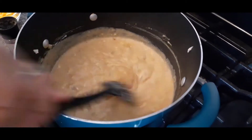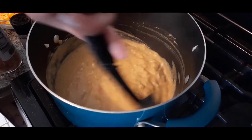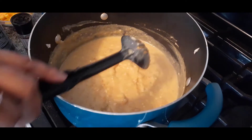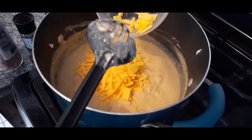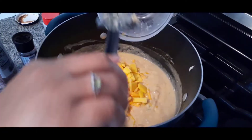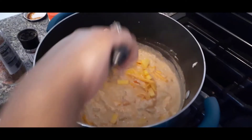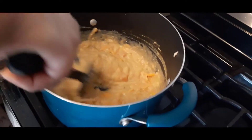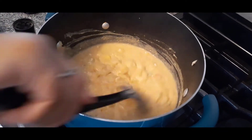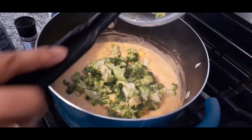As you can see, it looks very creamy. There may be a couple of little lumps of cream cheese, but as you keep stirring and simmering, it will break up. Next we're going to go ahead and add in our vegan cheese — these are the pieces of the sharp mature cheddar. Add that in and give it a nice stir, making sure everything is combined. It's okay if the cheese isn't completely melted yet, because it's going to cook down more. Now we're going to add in our broccoli — add that in and give it a nice stir.